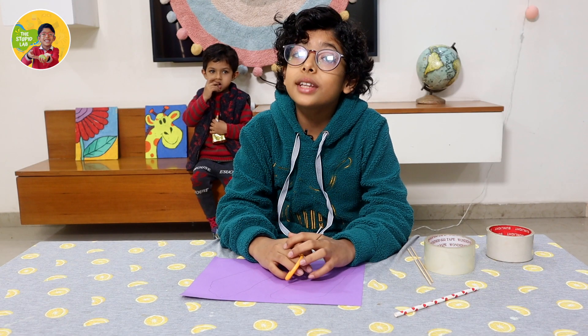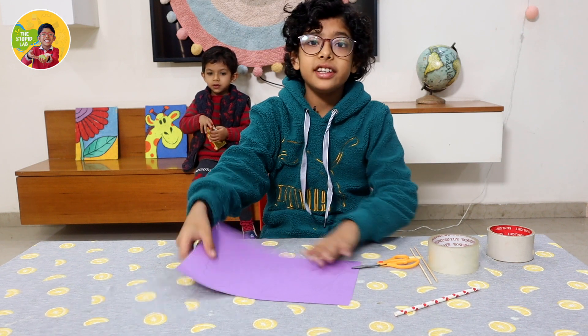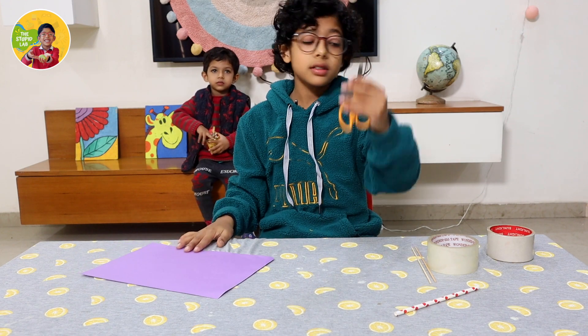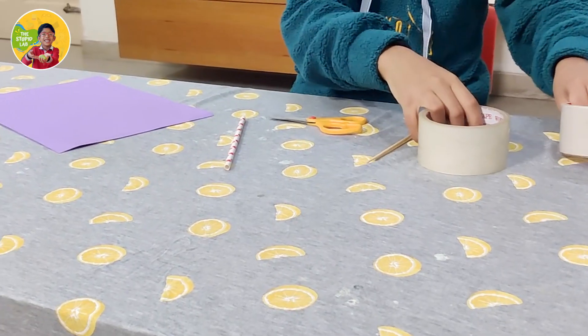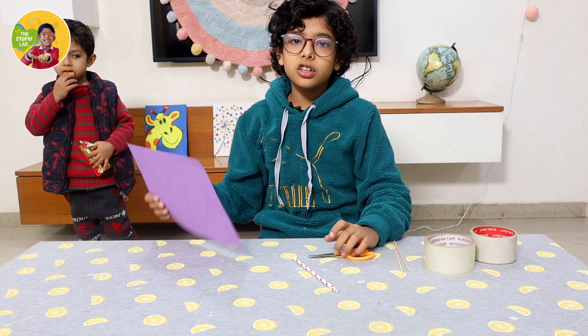As I told you, I will make walking feet. For that, we will need a sheet, a scissor, some skewers, one straw, a tape, and a pencil.